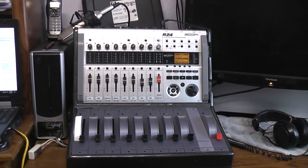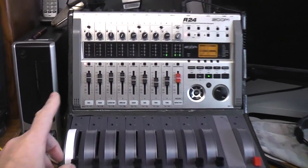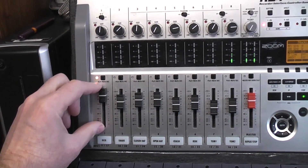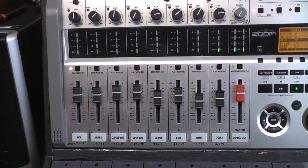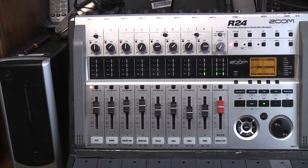One of the next things: the faders work great, but one of the bigger problems in trying to do a mix is you've got this tiny throw — less than two inches — and you can break that into millimeters if that's the part of the world you're in, and it's really tough to get any sort of fine mix.